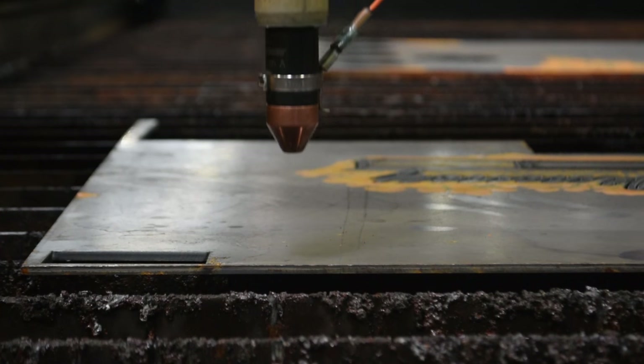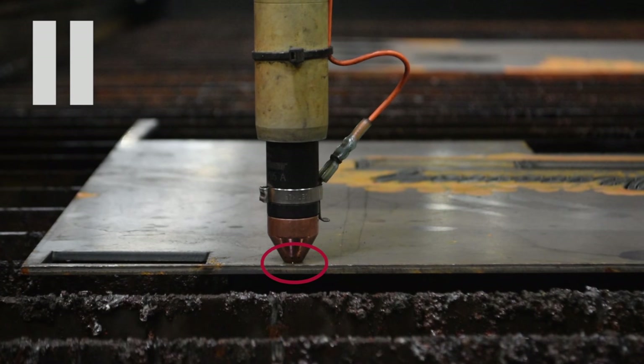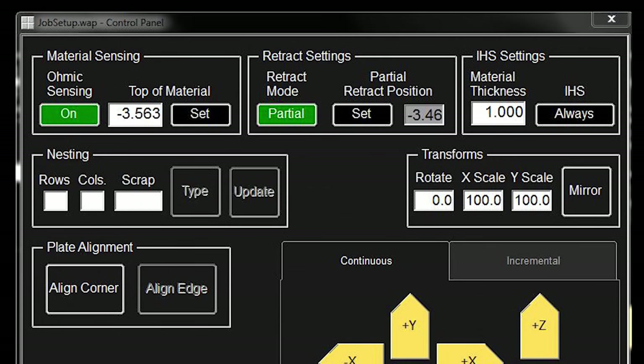This feature stems from a highly accurate method of sensing called ohmic sensing, which uses an electrical connection to determine the exact location of the material. Initial height sense optimization then pairs this sensing technology with an advanced height control algorithm that is based on both the thickness of your material and the distance between pierces. You can access this feature along with other height control settings at the top of the job setup menu in Visual Machine Designer.